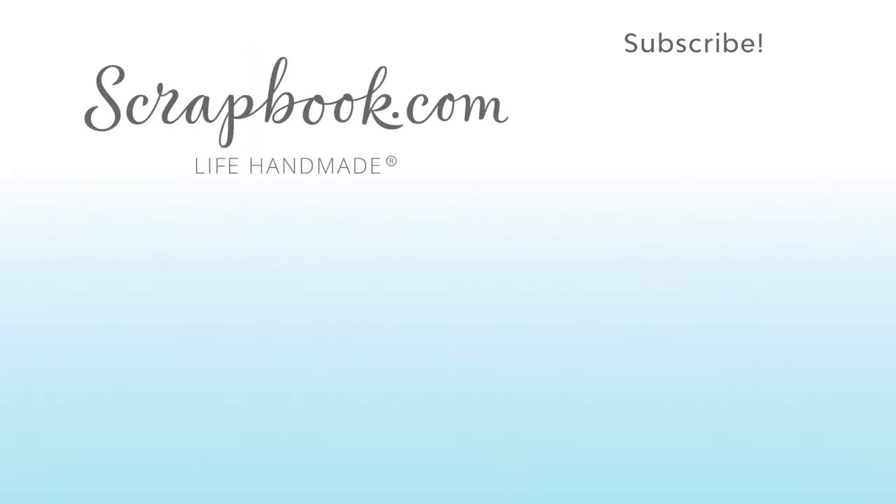Thanks for watching. If you liked this video and want to see more from Scrapbook.com, please like, share, subscribe, and leave a message. Happy crafting.